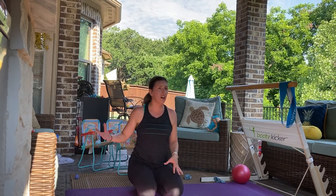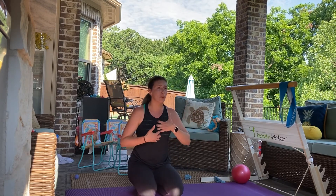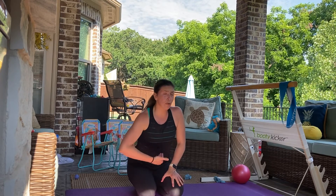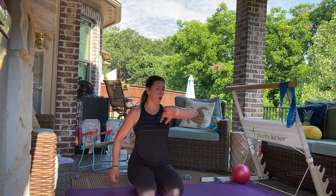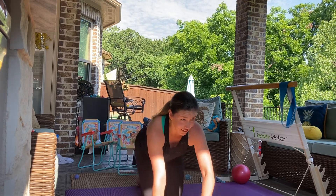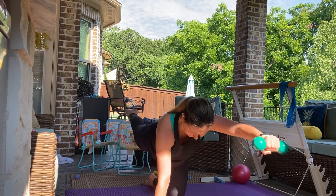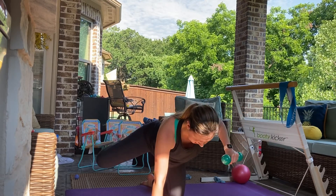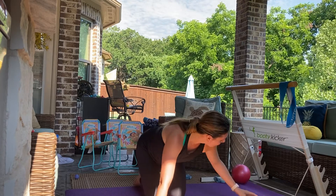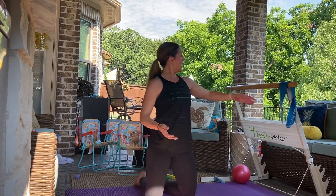Remember, the further your fingers and toes are away from the midline of your body, the more breath and more core you have to use — so use it. Four, three, two, and one. Take it down.